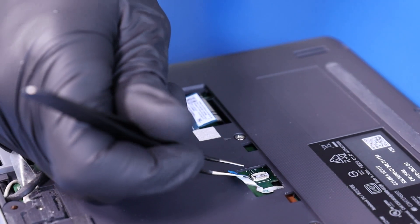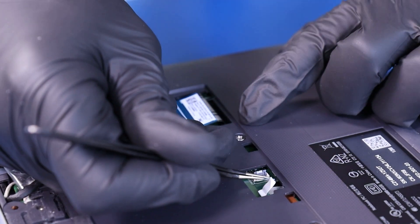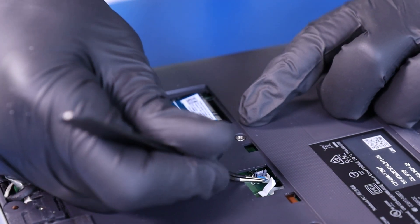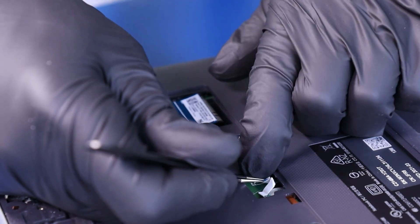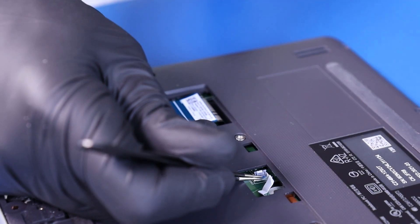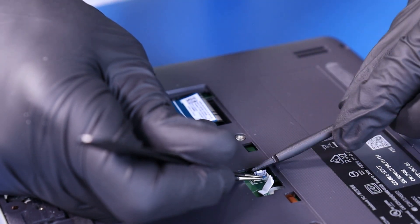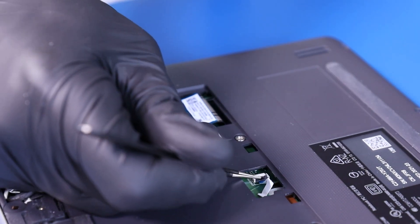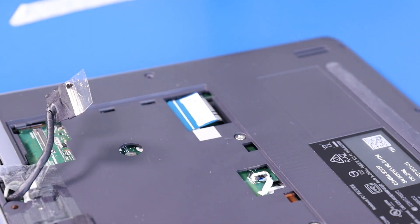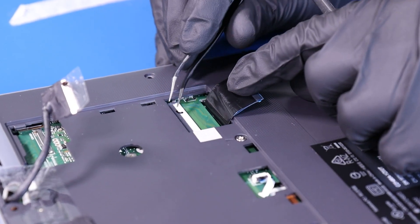Plug the touchpad cable back into the motherboard. Plug the palm rest cable back into the motherboard.